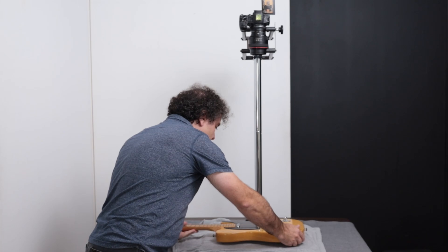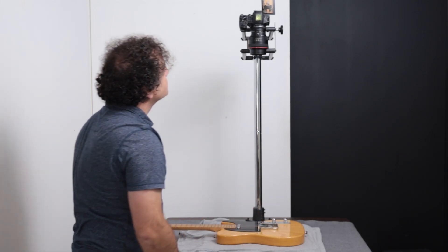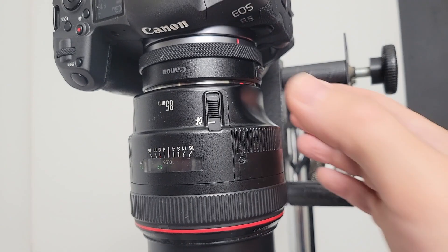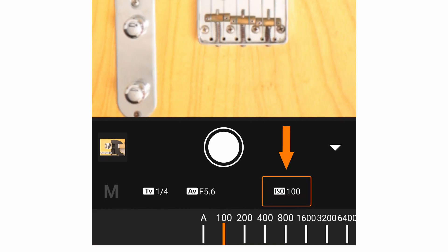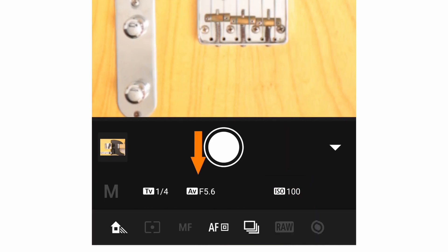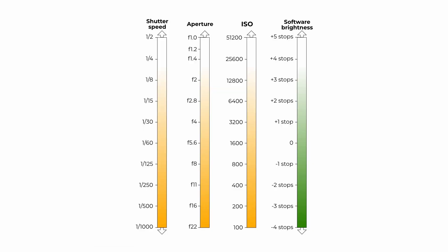The setup for this test is simple — we just need a well-lit subject like this guitar. I'll turn the lens to manual focus so that we don't accidentally shift the focus during the test. ISO will be the main variable. We want to fix the aperture to a single value, not wide open, but perhaps a few stops down. In this case, I'll choose f5.6. We'll be testing ISOs in one-stop intervals from 100 through to the maximum, and in my case that's 51,200.